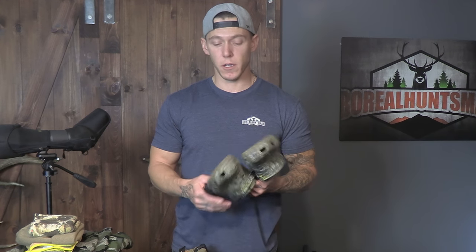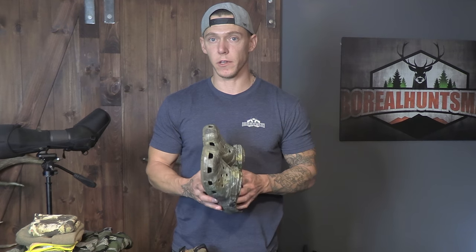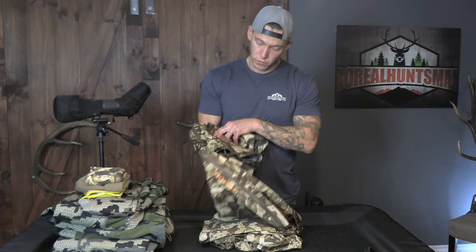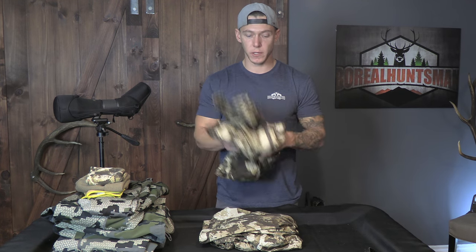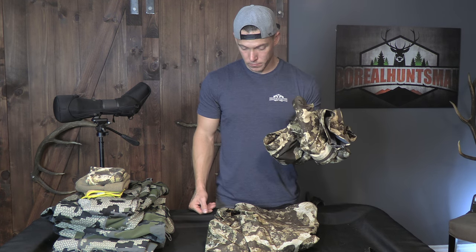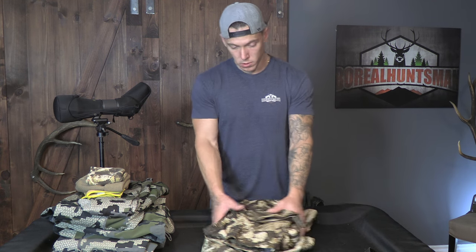For the layering system — crocs: I bring those, they don't really weigh much at all and they definitely help out when I'm crossing creeks. It's nice to get out of your boots at the end of the day and wear these around camp. First Light gaiters. For rain gear I have a First Light rain pant and First Light rain jacket — they're super light, really thin, pack down real small. And if it gets super windy or chilly you can use that as a layer too.